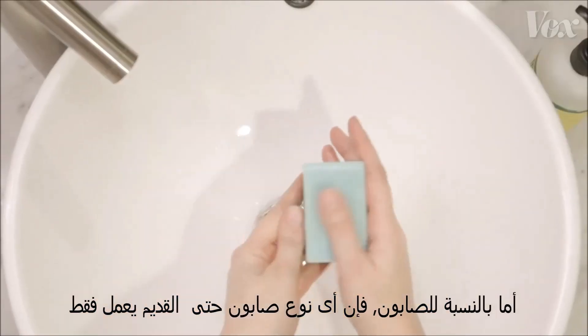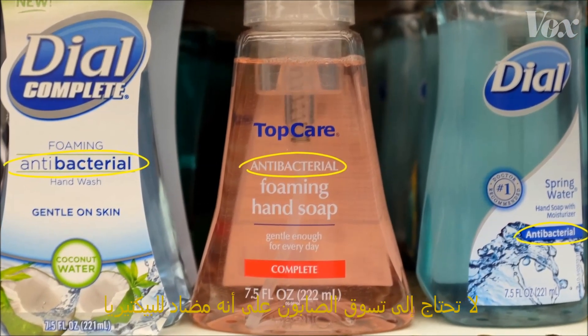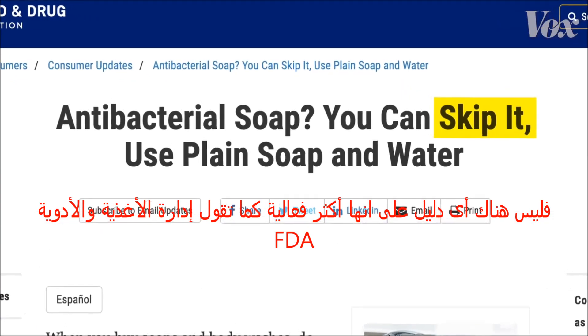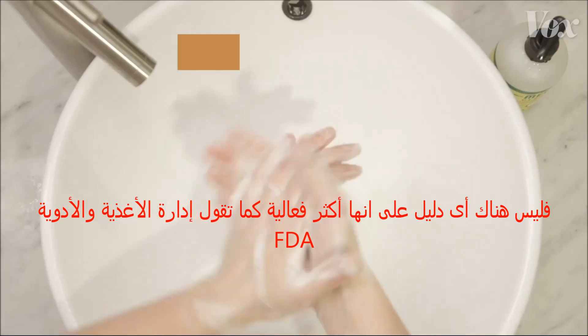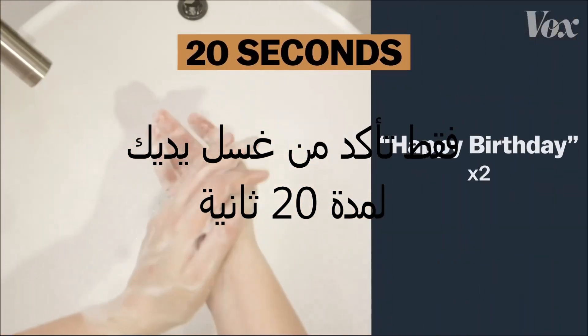As for soap, just any old soap works. You don't need soap marketed as antibacterial even — the FDA says skip it, there's no proof it's any more effective. Just be sure to wash your hands for 20 seconds. That's happy birthday twice. Happy birthday!